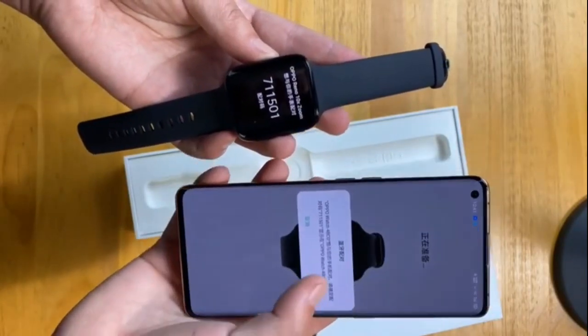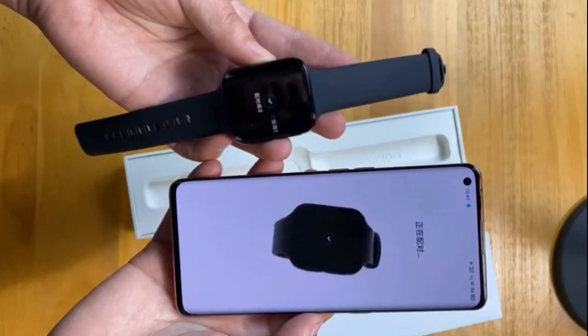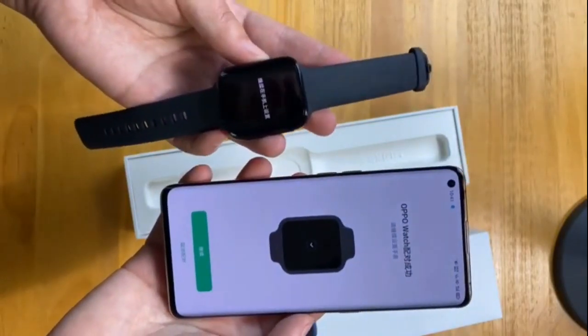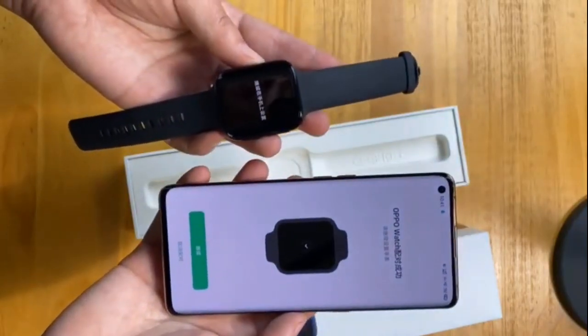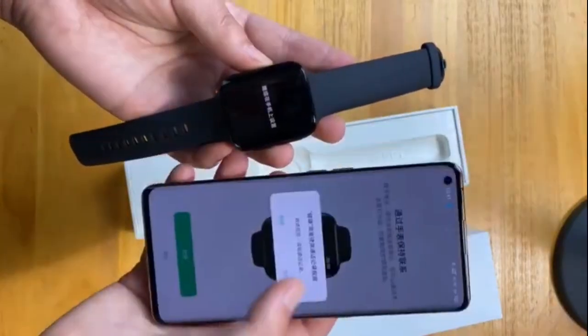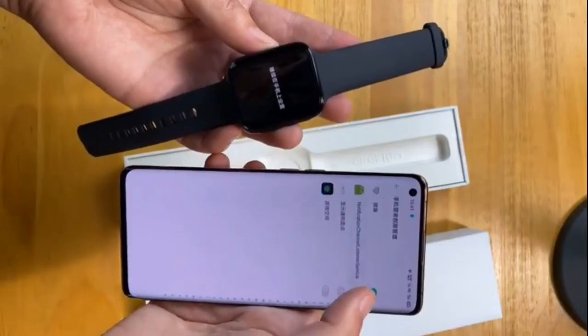The eSIM helps users stay connected in a smarter and more efficient way without restriction. The OPPO Watch can share a phone number with a smartphone or have its own number, either of which can be used for voice calls and internet access.